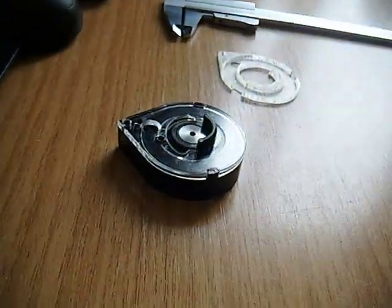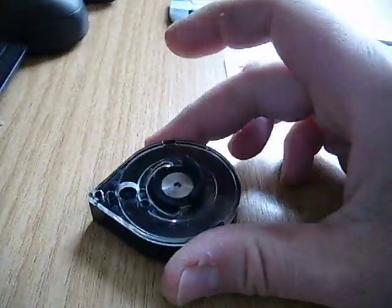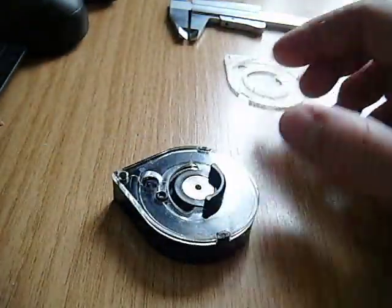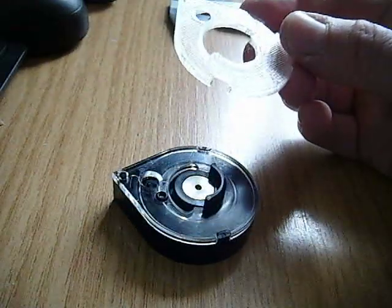They don't fit in the magazines normally, so I've done the ones for the Impact. But if you've got a Maverick or a Wildcat or a Dreamline, you use these magazines instead. So what I've done is I've got the design for this special lid for them.